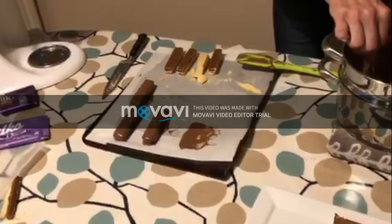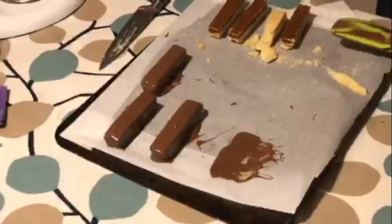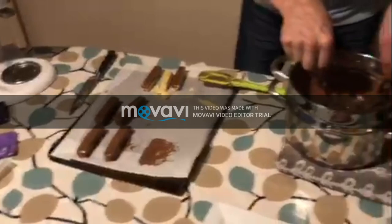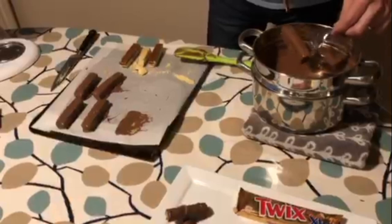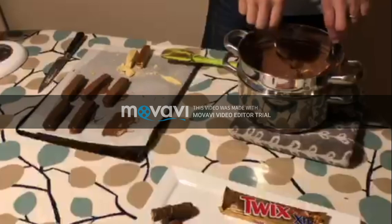How do you get the rounded shape on the actual Twix? I think the caramel is poured on in ribbons, and then the cutter cuts between the ribbons of caramel into the biscuit, so you don't get the crushing of the biscuit. Because it's a ribbon of caramel it has that rounded shape, and then it goes through a curtain of chocolate like a waterfall, which gives it the ridges. I was going to attempt that, but I think I'm making enough mess as it is.